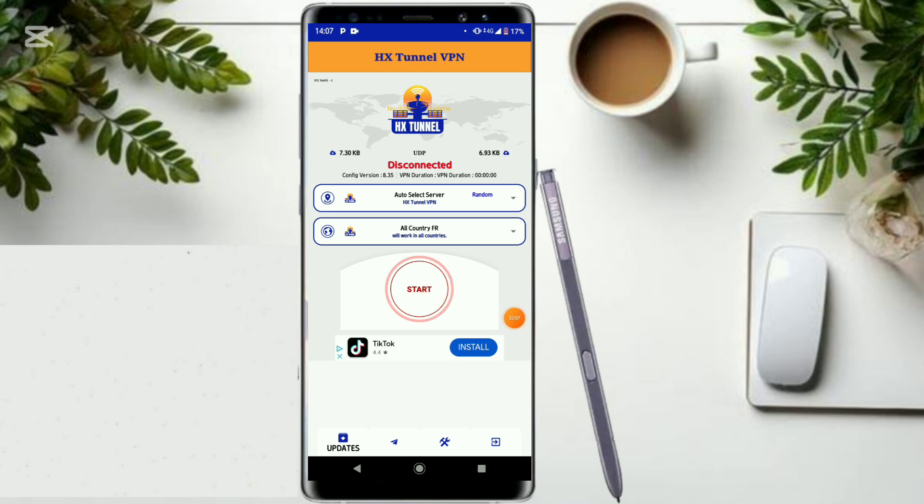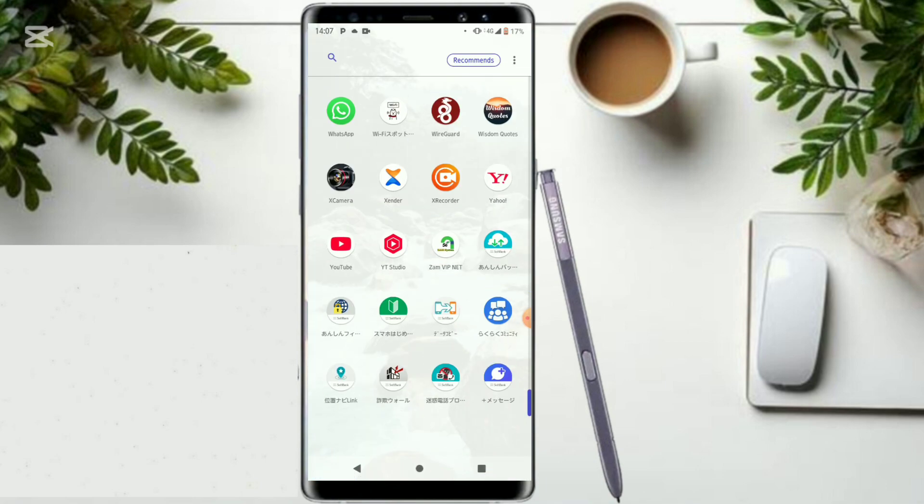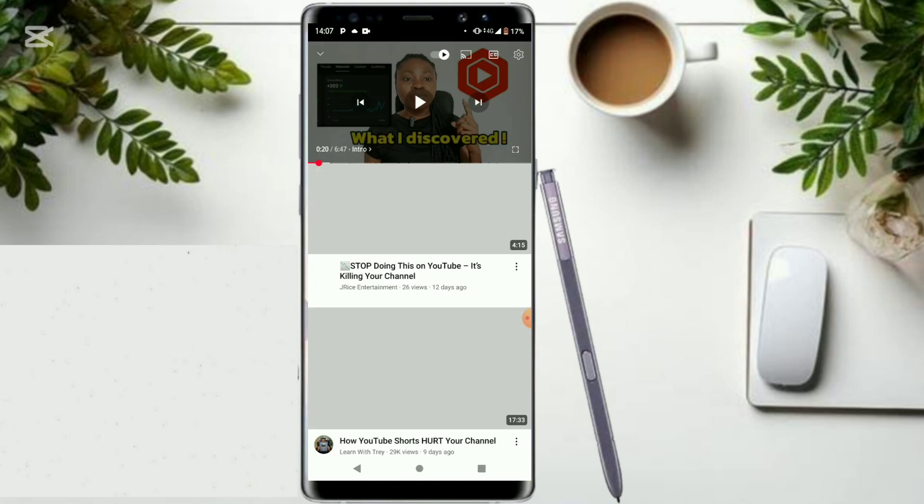Now just come and click right here to start the VPN so it unlocks very fast and secure internet on your phone. As you can see it is connected — give it some time to load and increase the connection speed. You can go ahead and test it; it works on Facebook and YouTube as well.